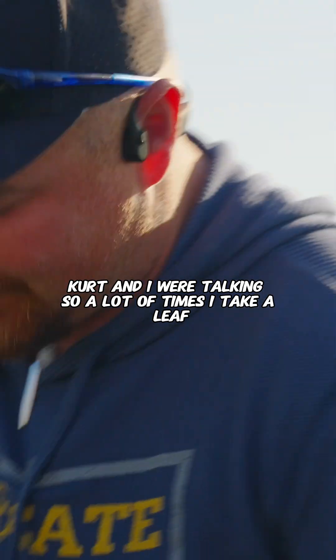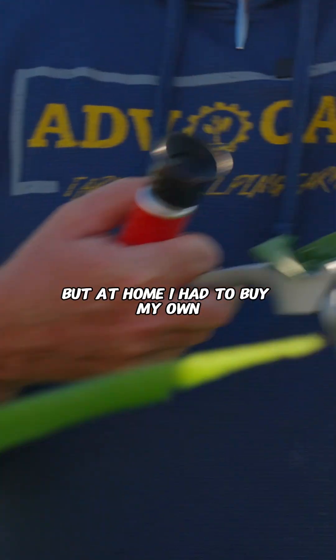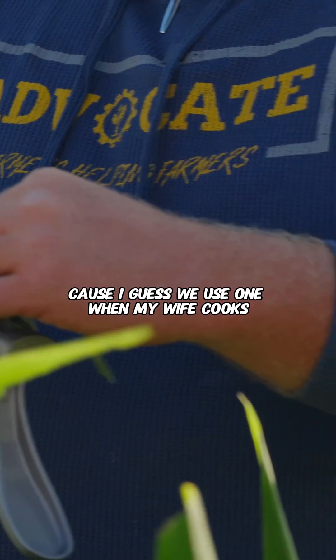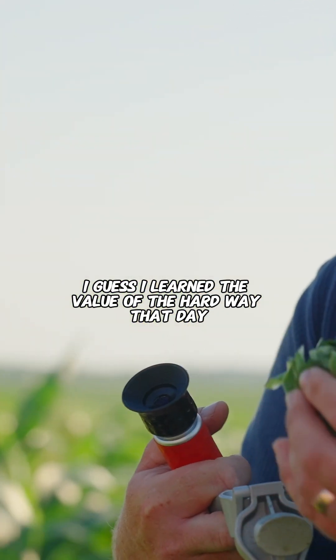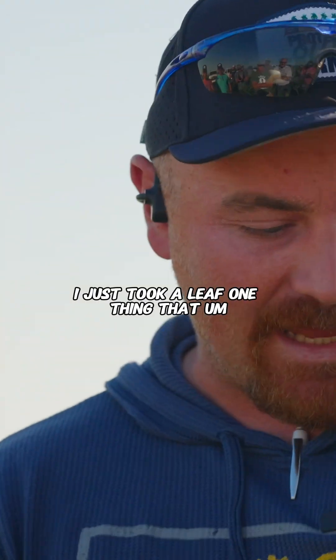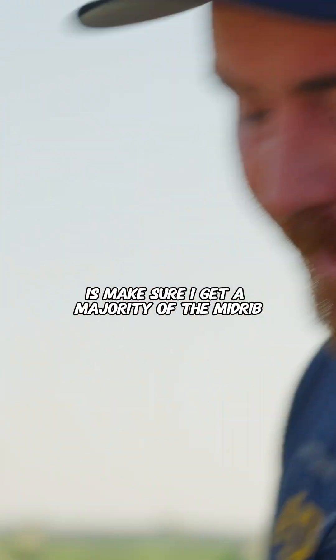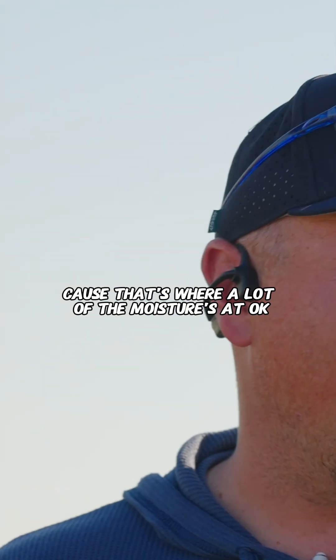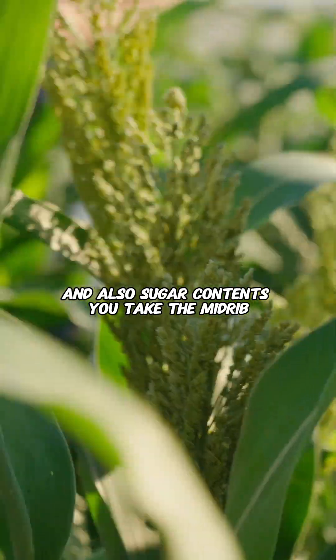So Kurt and I were talking. A lot of times I take a leaf — I had to buy my own garlic press, actually Kirk's, but at home I had to buy my own because I guess we use one when my wife cooks. Long story short, I just took a leaf. One thing I always try to do is make sure I get a majority of the mid-rib, because that's where a lot of the moisture is at, and also the sugar content. So take the mid-rib and put it in.